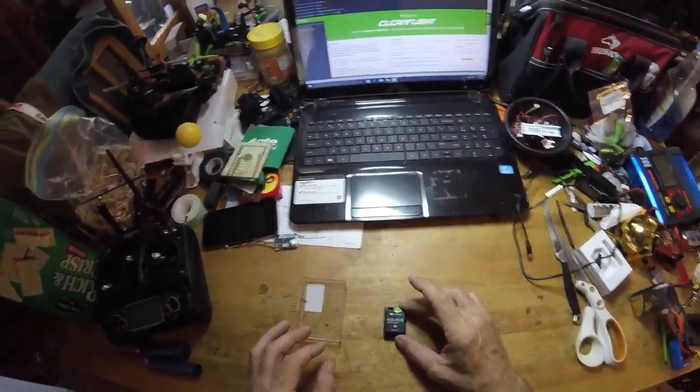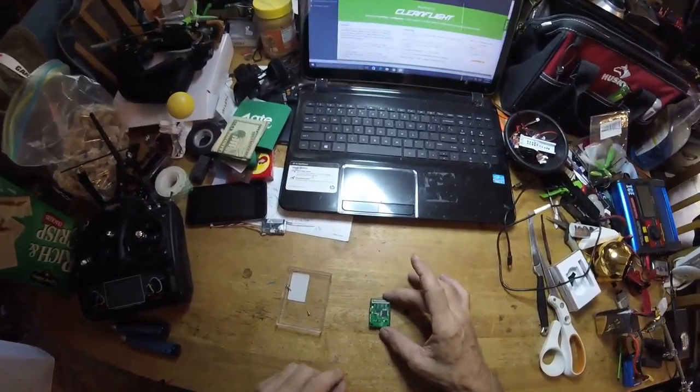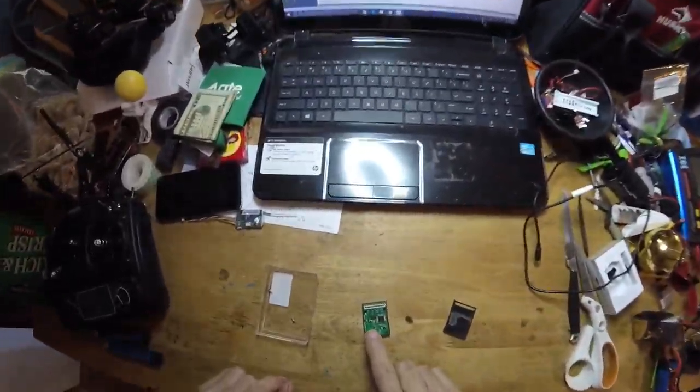If your Waqara loses connection to CleanFlight, what you're going to want to do is open your Waqara up, expose the back side here, and you'll see the bootloader pin right there.